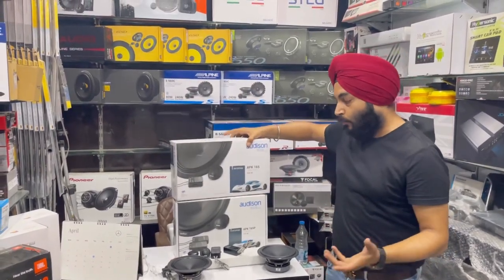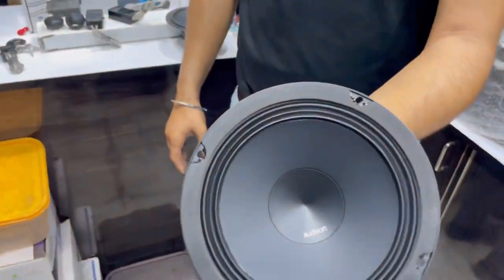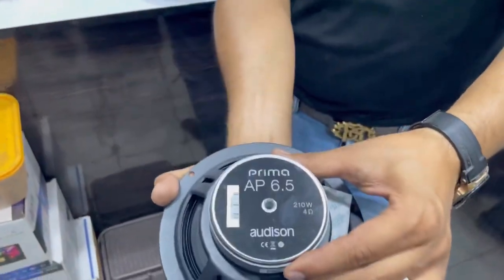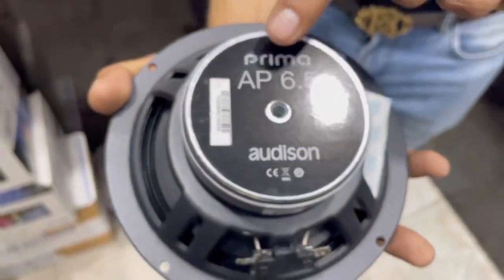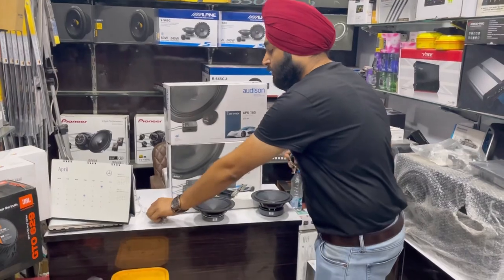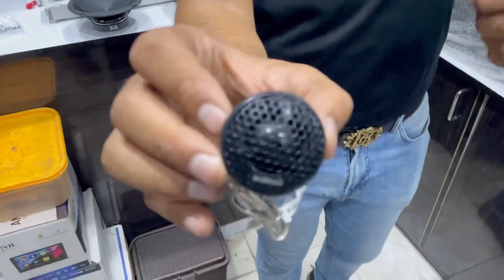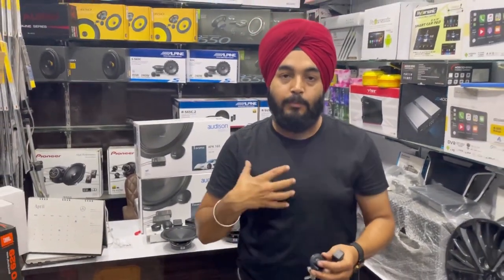You can also drive it directly. Looking at the speaker, you can see the Audison cone. The design is beautiful. You can see the serial number here — Prima AP 6.5 badging, 4 ohms. The tweeter is a special part of this setup — it provides proper clarity. I recommend this as one of the best speakers you can add.